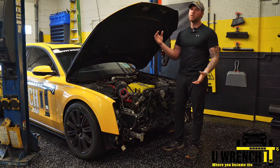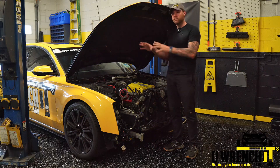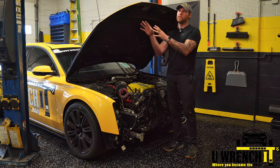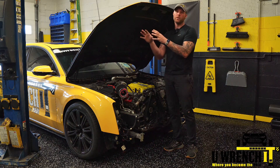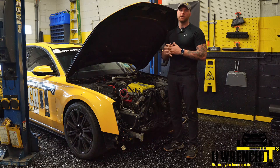I will have a video putting this all together shortly. I just wanted to give you guys the before stage — 540 horsepower — and where I'm trying to go: 750 horsepower. It's never been done before on this platform, so I'm pretty excited to go through this journey with you guys.